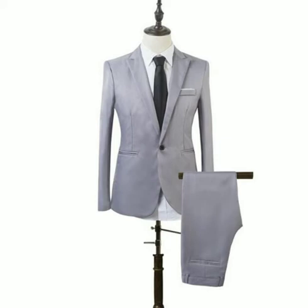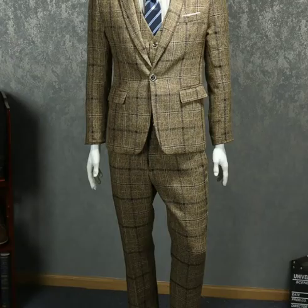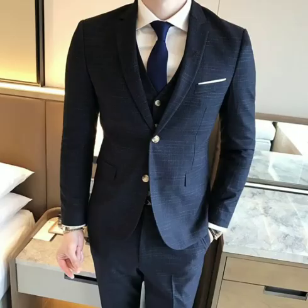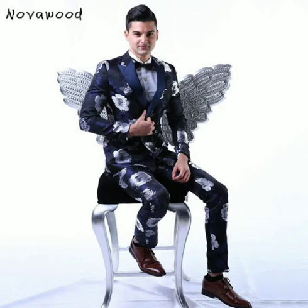Here you can see a grey color suit, and this one is in blue with a beautiful shiny printed pattern on it, which can be a perfect suit for a night function. Here look at this beautiful 3-piece suit. This one is in blue with white stripes lining visible on it.